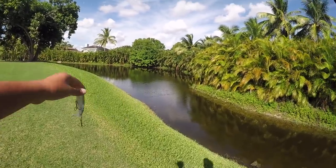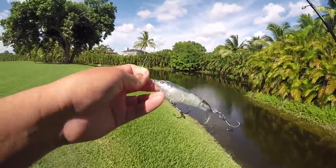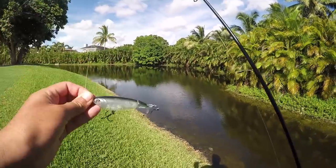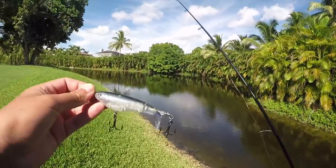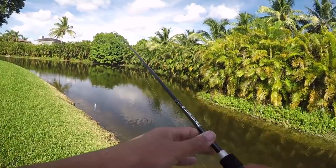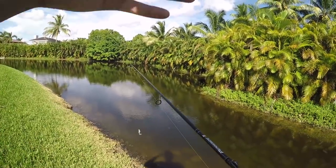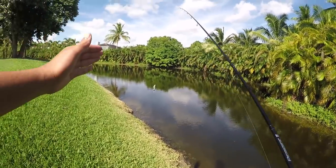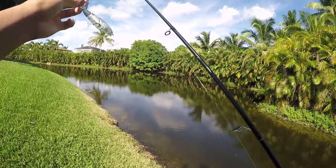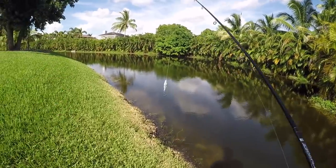The first bait we're going to use out of the box is this beautiful Whopper Plopper in Shad color. Now these peacock bass love commotion — this thing is going to be ripping across the top making all kinds of commotion. They see that from the bottom and just come up and absolutely destroy it. Whether it's a bedding peacock you run across their bed, or just one swimming by, he's going to want to wreck it. Hopefully there's some big giants out today, so let's get started.